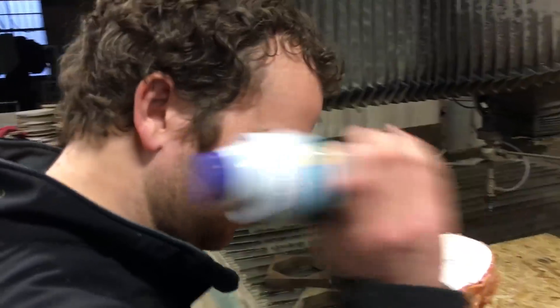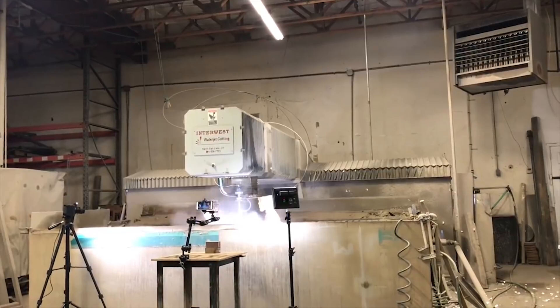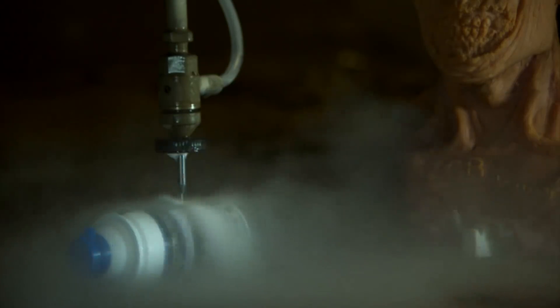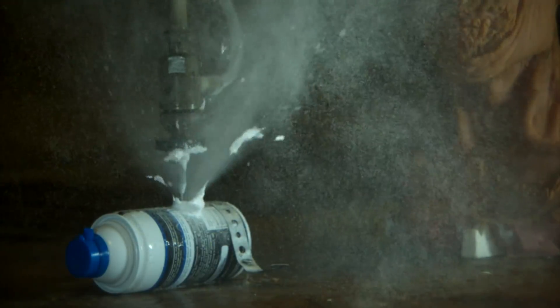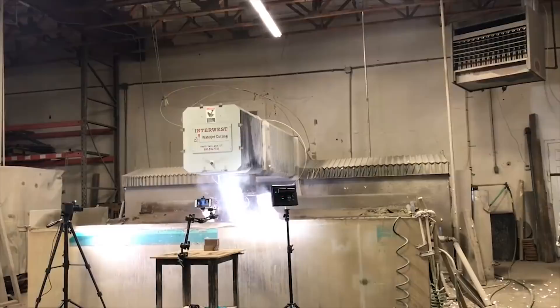Now that we got that all cleaned up, let's do the second can. So as you can tell, shaving cream is messy — but you know what's not messy? Dr. Carver's Shave Butter.